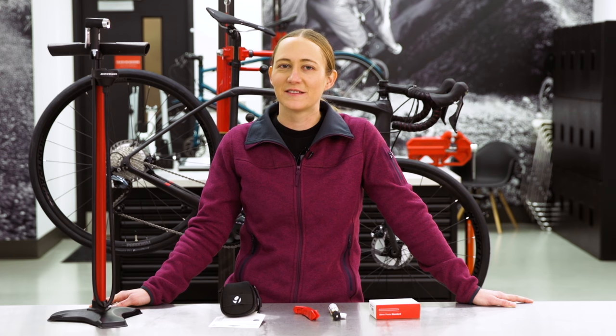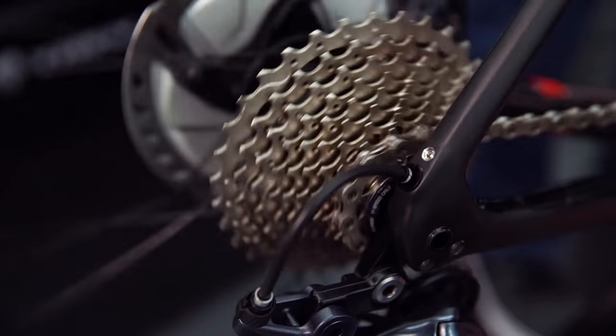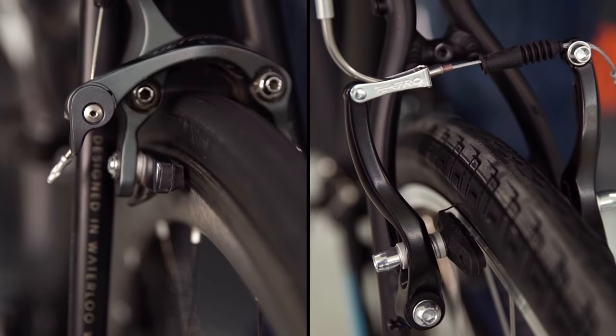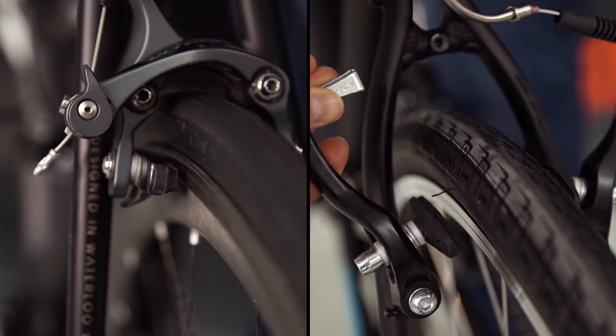We're going to fix a flat rear tire, but the process is basically the same for both the front and rear tires. Start by removing the wheel. First, shift the chain to the hardest gear, which is on the smallest cog. Then release the brakes. How you release the brakes depends on what type of brakes you have. Most road bikes have a brake release lever that will release brake tension.